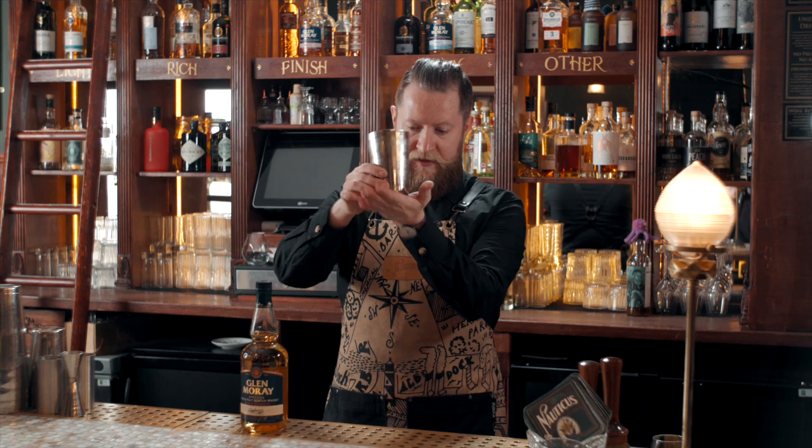This cocktail I call the Glenmory Spritz. It's a nice and sort of summery, refreshing cocktail. It's a shaking cocktail, so you'll need a mixing tin.